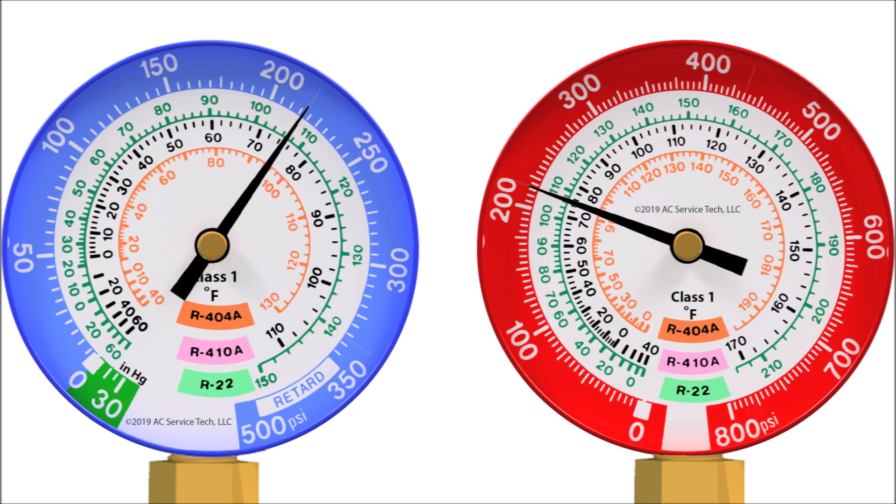If we look at the face of a compound gauge, you can see that a PT chart is overlaid directly on the gauge. On these gauges, we have R22, R410A, and R404A. Depending on the manifold gauge set you need, you'd buy one with the appropriate saturated temperatures. If you're working on air conditioning systems, it's good to have a gauge with saturated temperatures for both R22 and R410A on the gauge face. Pressure is measured on the outer ring and converts to saturated temperature — the green markings are R22 saturated temperatures and the black ones are R410A.